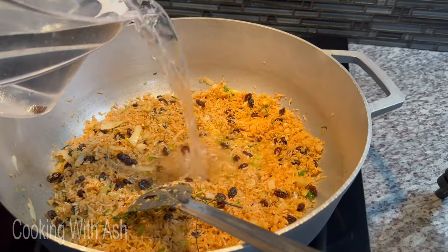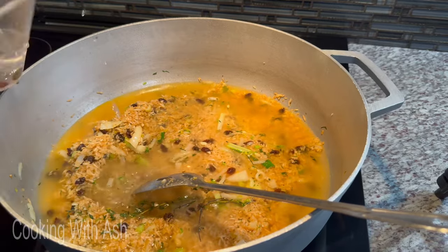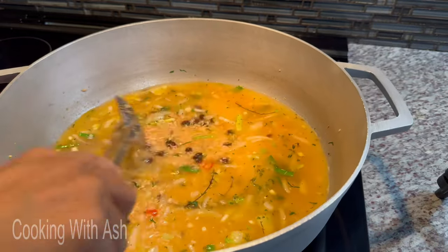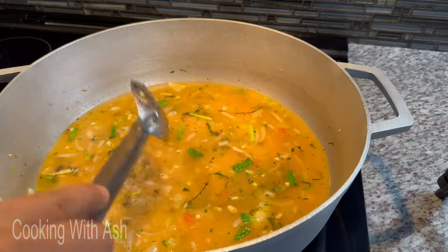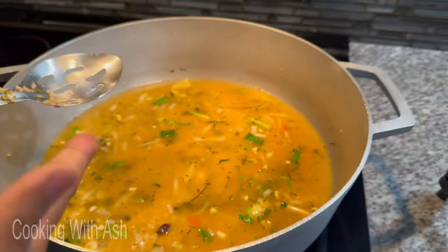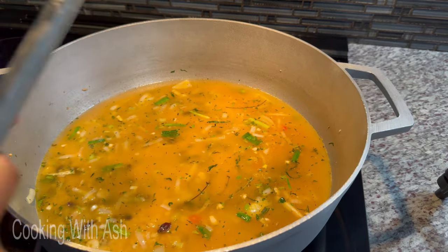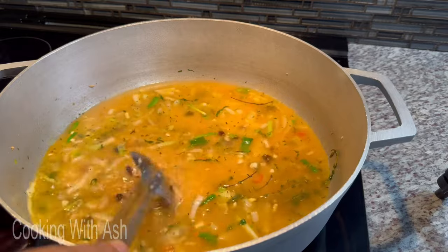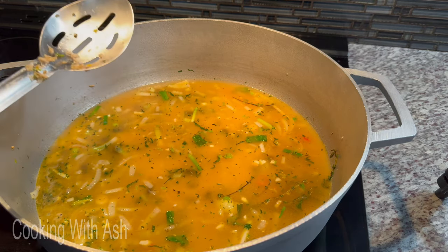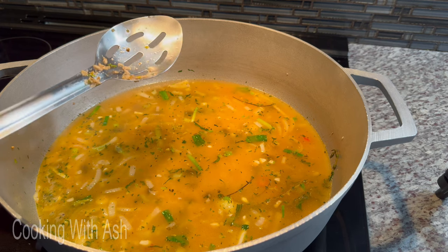Now I'm going to go in with my water. My method is estimated — as soon as my fingertip is touching the rice, if the water reaches my first knuckle, it's good to go. A good rule of thumb is one inch over the rice. You can see the water covers the rice nicely — that's what you're looking for. I'm going to pop a lid on this and let it steam for 25 to 30 minutes. Do not take off the cover, fluff the rice, or touch it during the cooking process — leave it to do its thing.